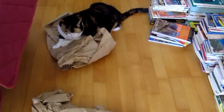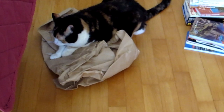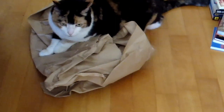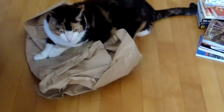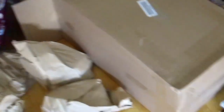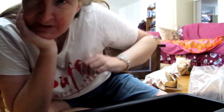Buffy has discovered the paper I gave her. Are you enjoying yourself? She's enjoying my mess, but it's harmless because it's all paper. As long as she doesn't get plastic it's okay.